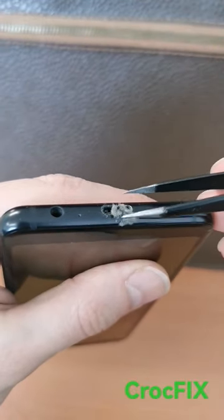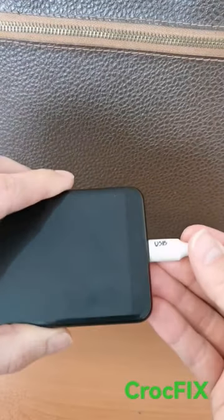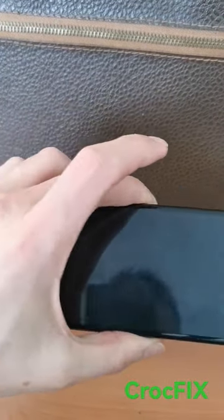Look at that amount of dirt here. After you have cleaned the port, the cable fits perfectly and you can see the picture.